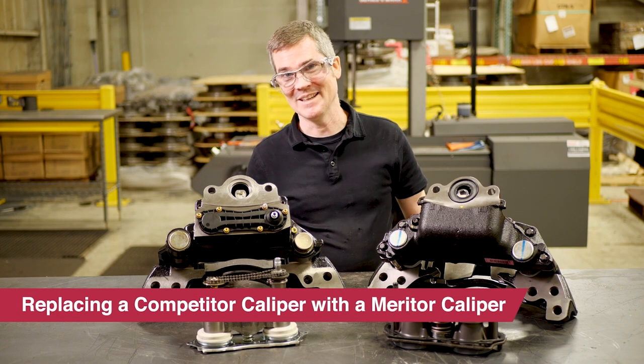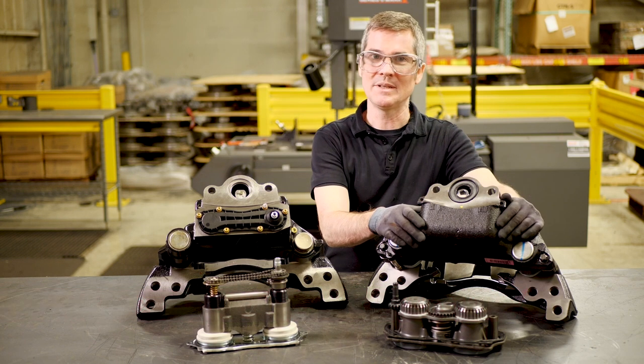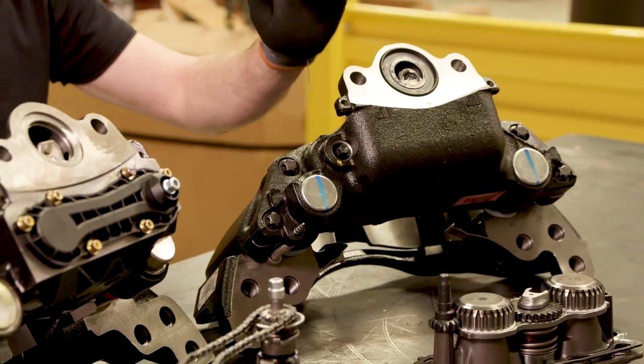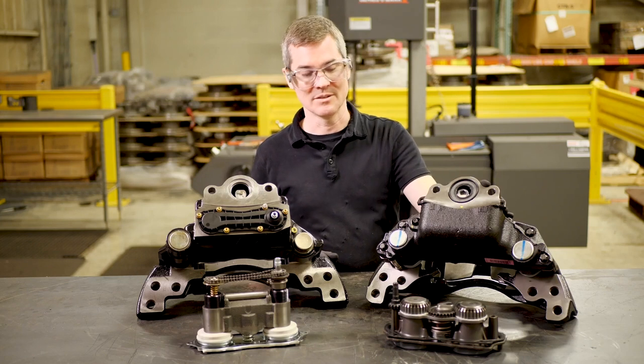Here are some of the benefits you get when you retrofit Meritor calipers. We use a one-piece housing that has no plastic cover in the back. This reduces sealing requirements by 30% and helps keep water out of the caliper.